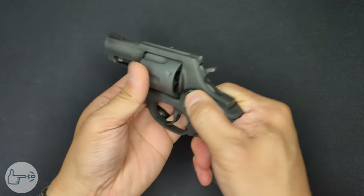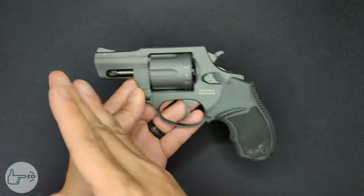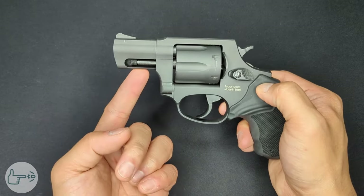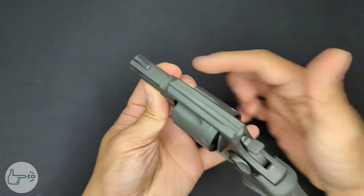It's built on Taurus's small frame revolver design. Now that we've got that out of the way, let's do a quick safety check — the weapon is unloaded. We're going to go through this from muzzle to grip. We've got the two inch barrel, and just underneath that we've got the ejector rod, which is shrouded — that's a nice feature.